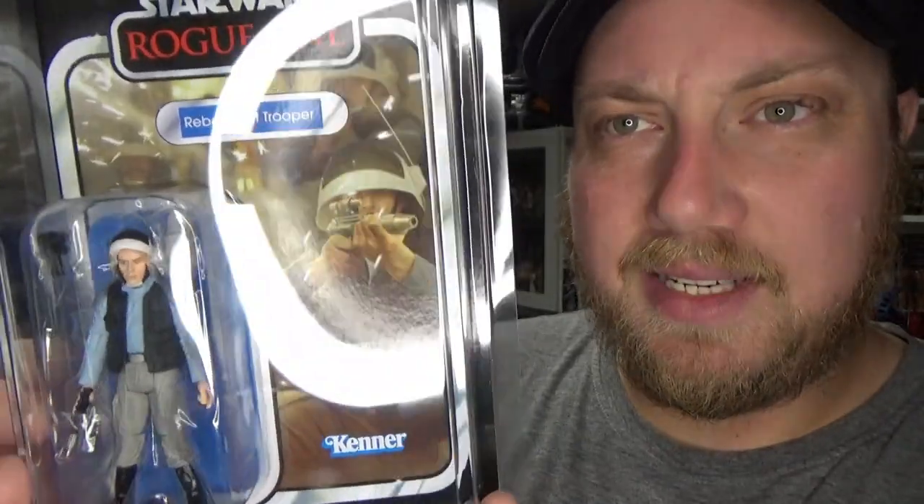Before we go ahead, we'll have a look at the free bonus figure that comes with it. You get the rebel fleet trooper — I've put this in a star case and I'm not going to be opening it. I do have four of this figure already, older ones which I've customized. I decided to leave this one on the card — I think the Rogue One card looks brilliant.